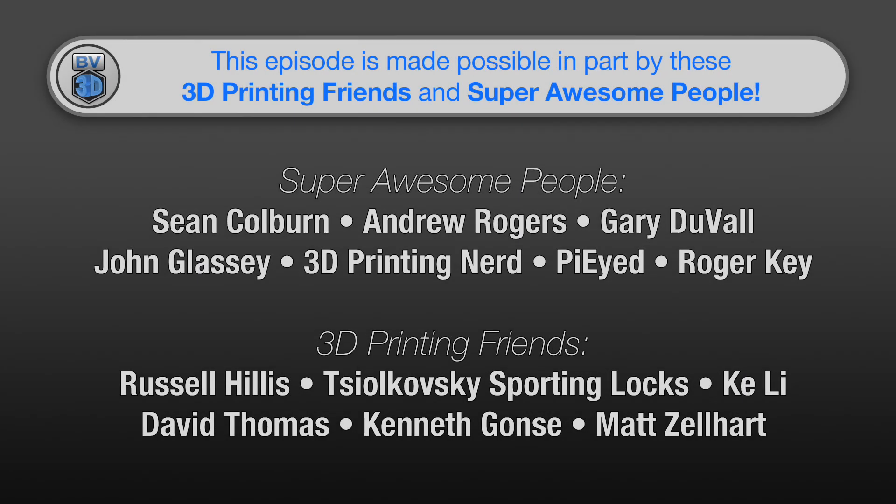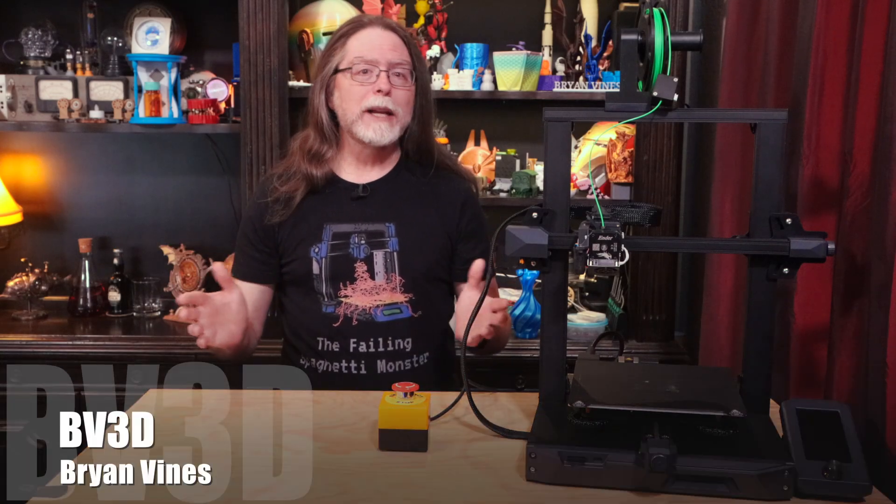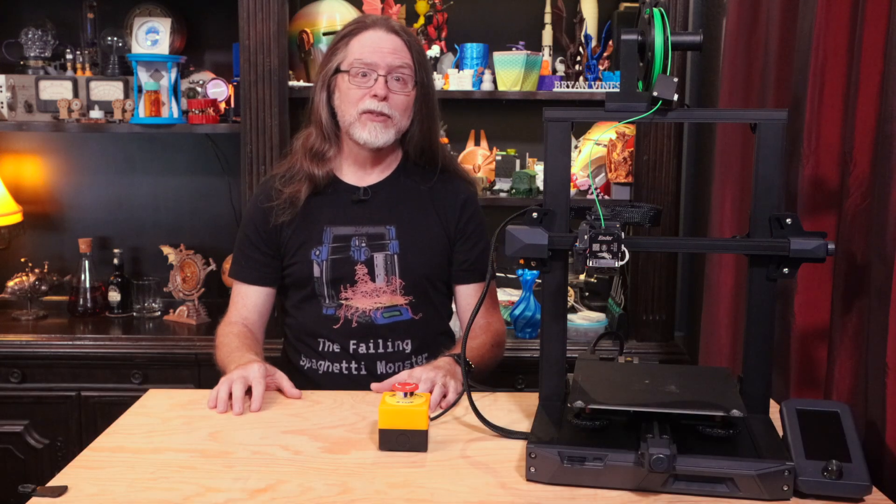This episode of the BV3D channel is brought to you in part by these awesome channel members. Welcome back. If you're new here and you're wanting to learn about 3D printing, 3D modeling, and other 3D printing related stuff, start now by subscribing and clicking the bell so you don't miss anything.